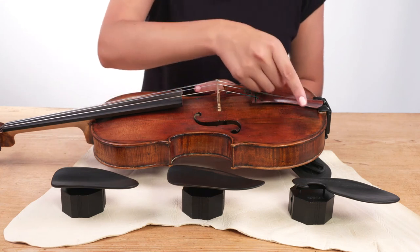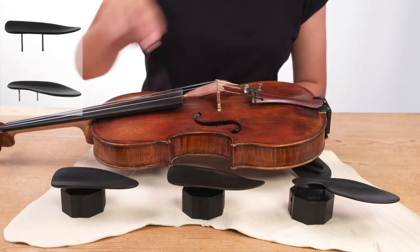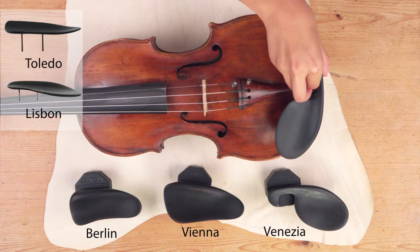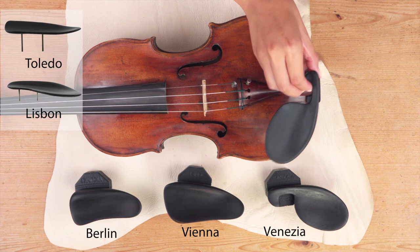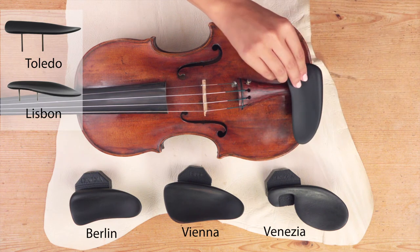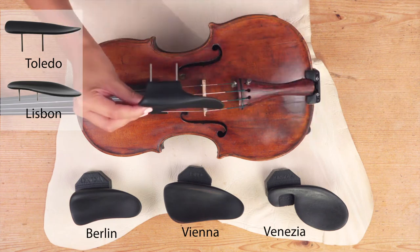Our system also features multiple chin rest options. They are wood and are available in brown and black. We can also offer these in black Medtech Proof Polymer. We recommend this for people who have dermatological problems.